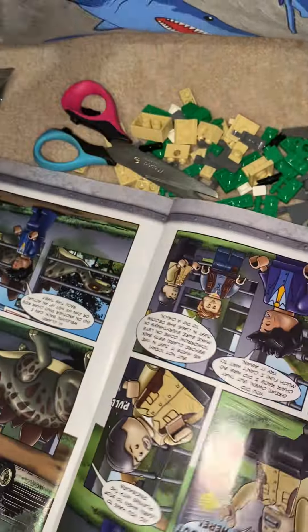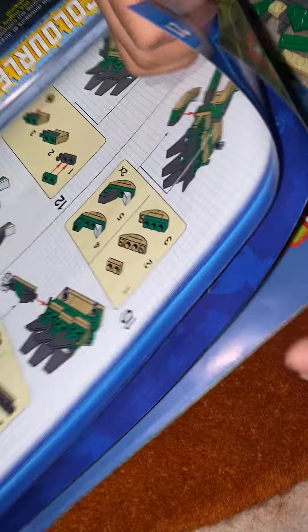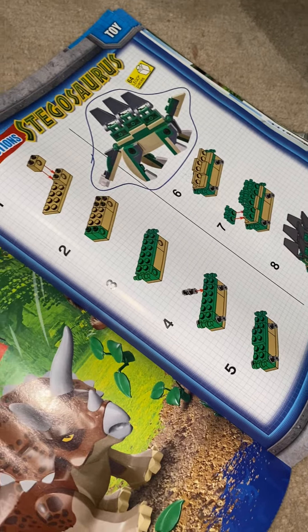Instructions. Instructions over here. What's the instructions? Oh, here's the instructions. No, we can't see that one is here.